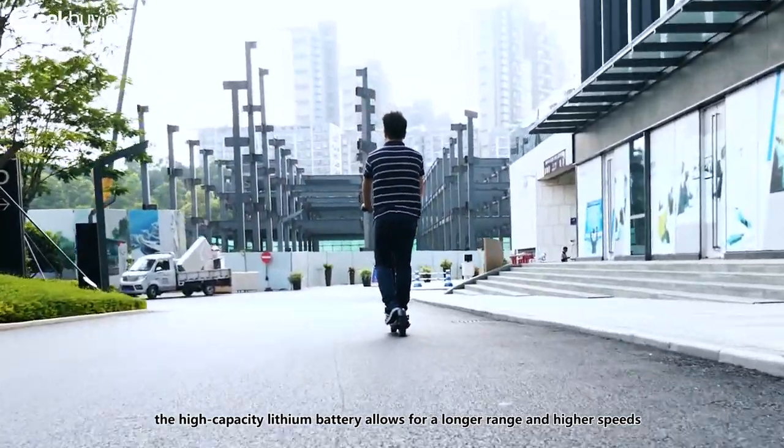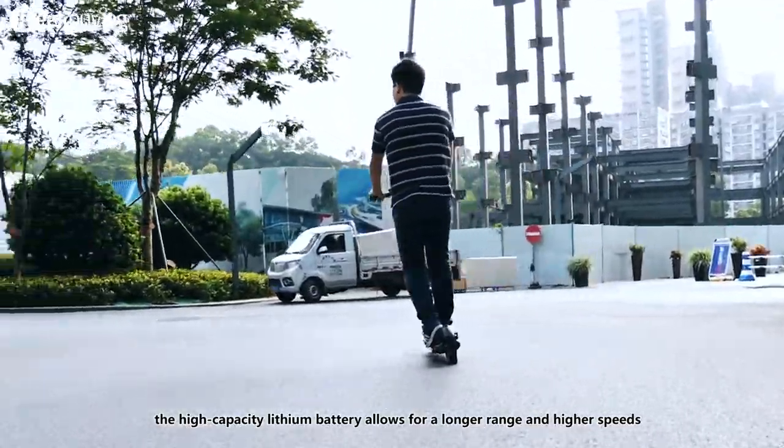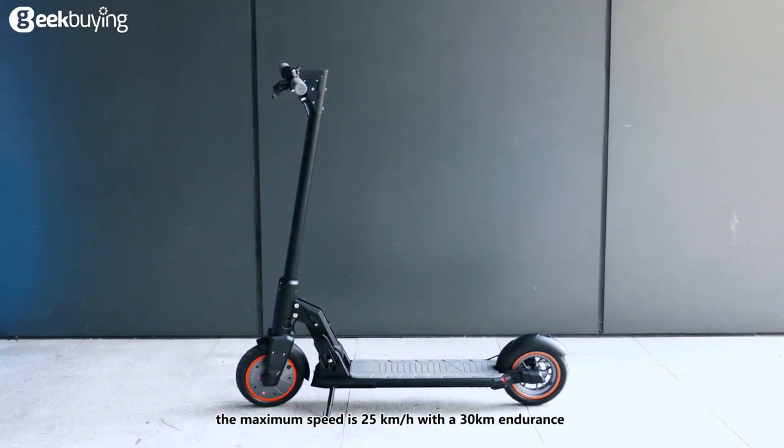The high-capacity lithium battery allows for a longer range and higher speeds. The maximum speed is 25 kilometers per hour with 30 kilometers of endurance.